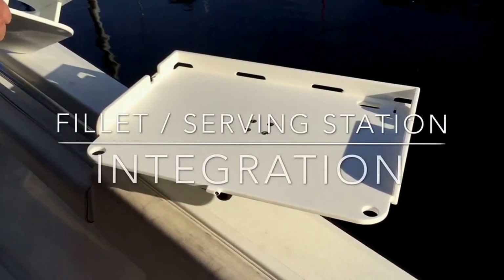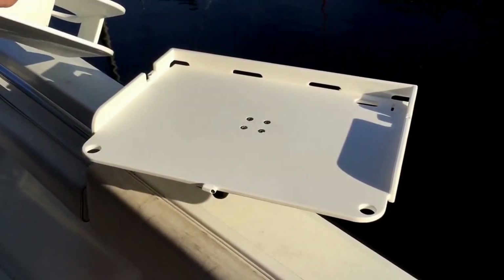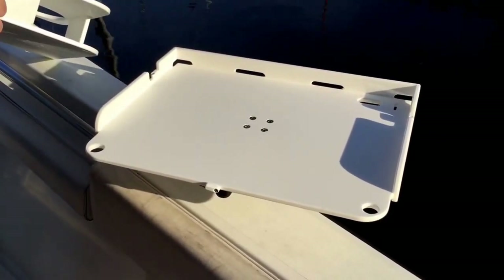Today we're here to show you how our filet station integrates with both the semi-custom and fully custom Doctail bars.